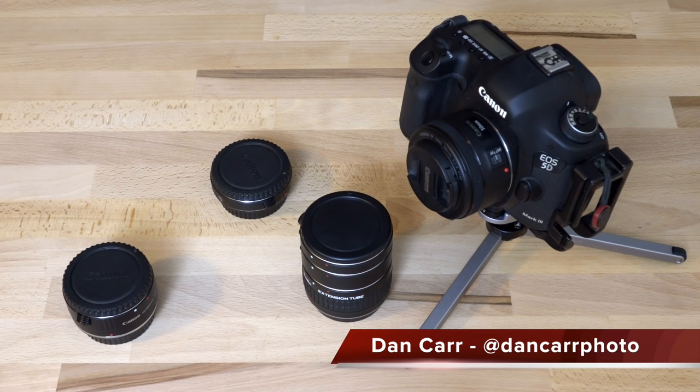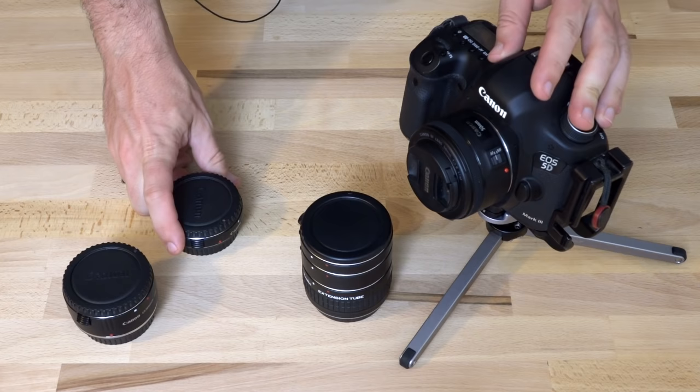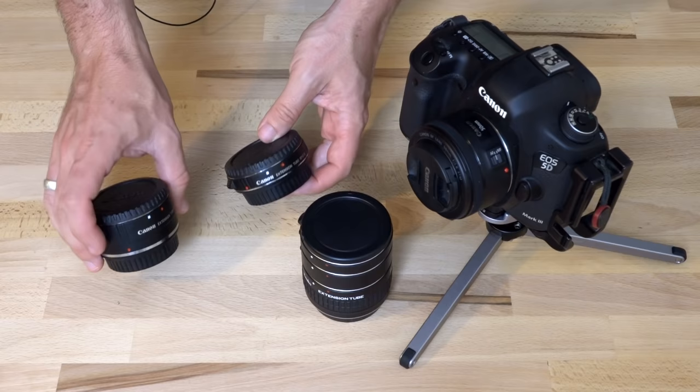Hey, what's up guys? Dan here. Today we're going to look at extension tubes really quickly, and specifically we're going to tackle the question of Canon extension tubes versus third-party Kenco extension tubes.